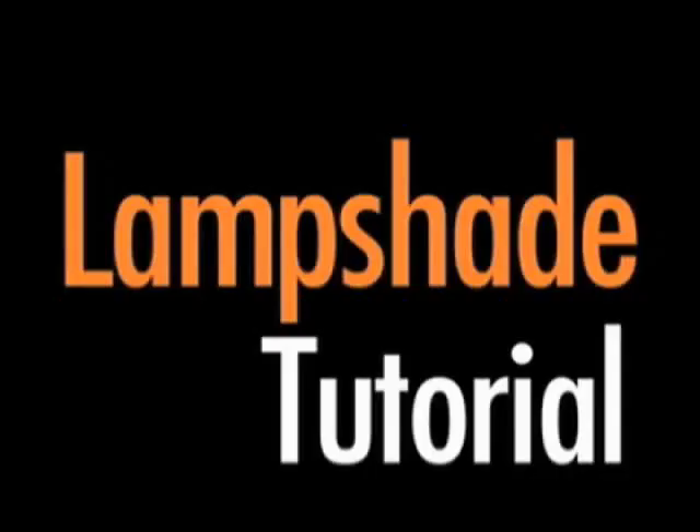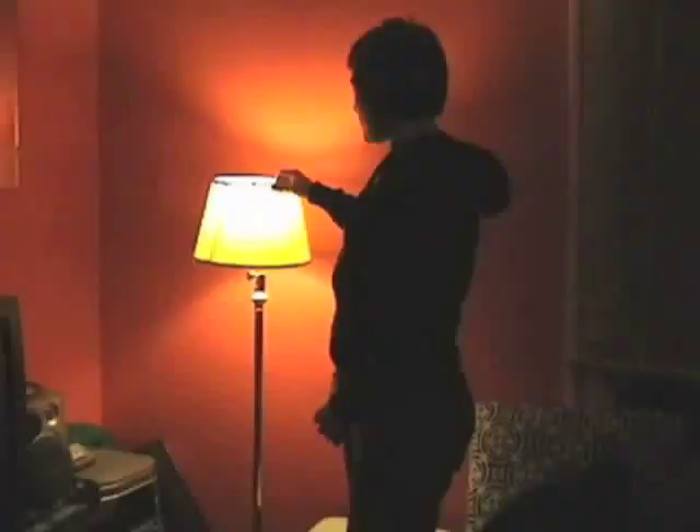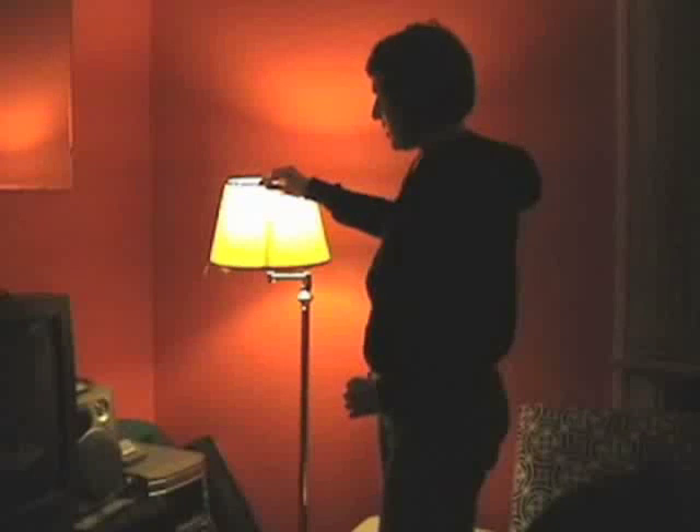This cool DIY project was recently submitted. We have this old lampshade that came with an old lamp my grandmother gave us, and it's fallen apart. We have a pretty colorful room going on, so we've decided to take this fabric and turn our lampshade into a really funky 70s-inspired lampshade.